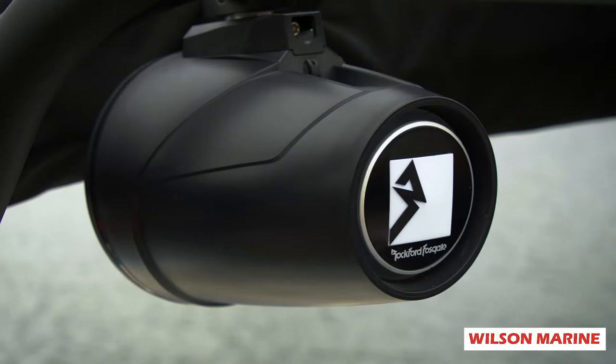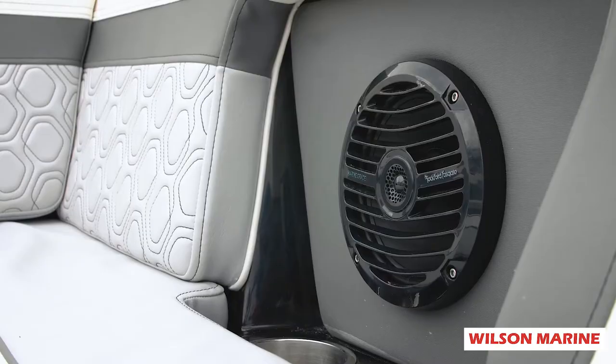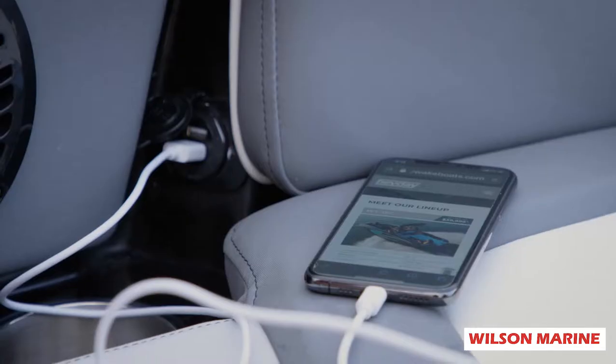We have two Rockford Fosgate tower speakers. We're going to have speakers and cup holders on either side. Over here, we do have a USB charging station.